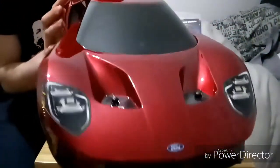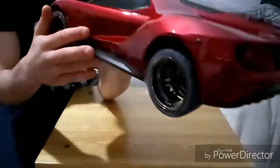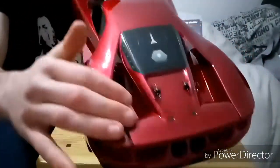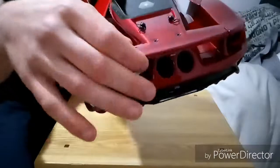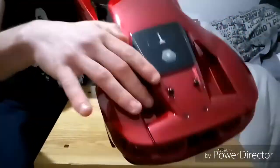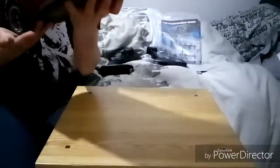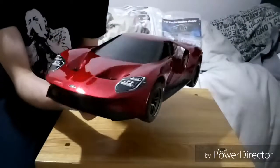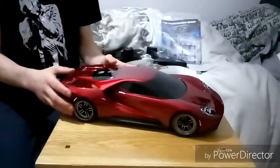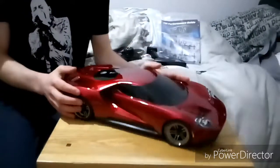You can see that this actually does have aerodynamic cuts in the body. Air will push through here when it's going fast, go down and over the rear spoiler for the car, and that will push down the back tires to get more grip. Traxxas really went all out for this car.